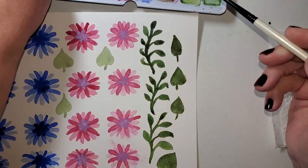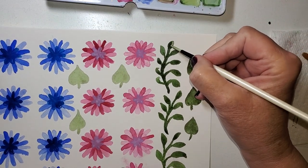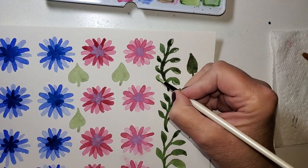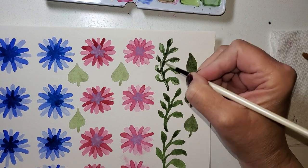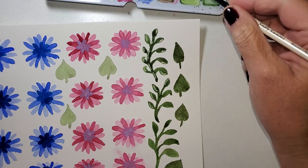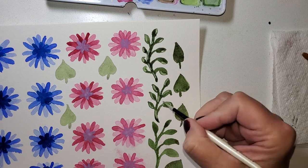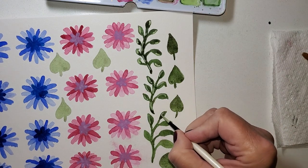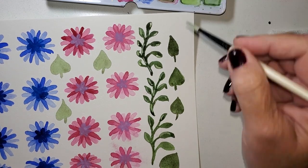I'm just going to add a little bit here and there — just little highlights of a lighter color. A little bit in the stem, just to add another layer of interest. A lot of layering is involved. A lot of times people think of layering when they think of acrylics or gel plate work with layer master boards — well, this is kind of similar.